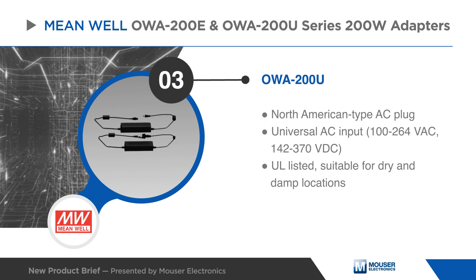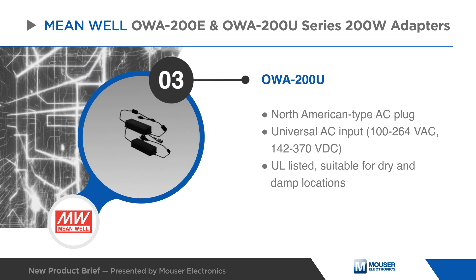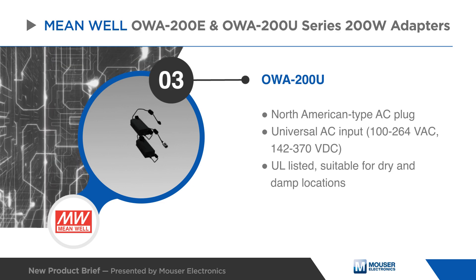The OWA-200U adapters have a North American type AC plug, a universal AC input, and are UL listed and certified for dry and damp locations.